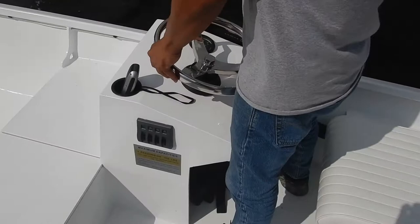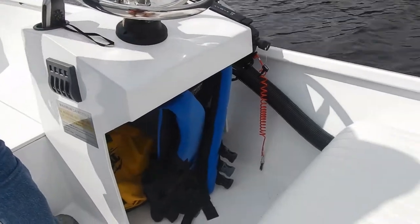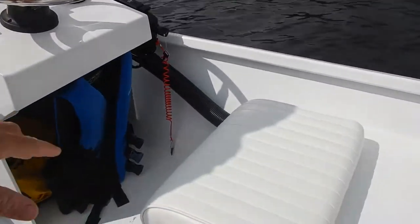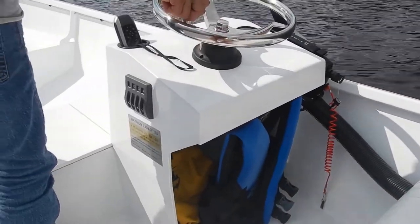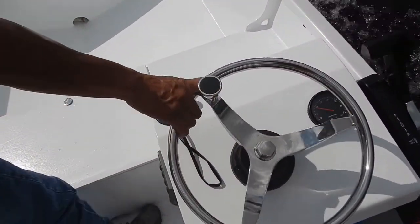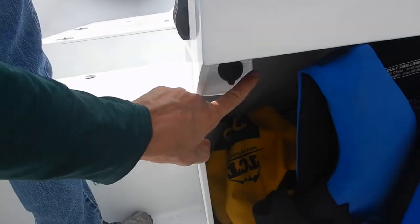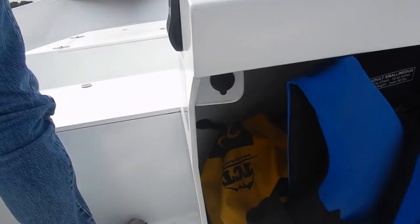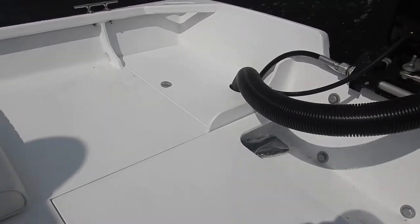We've got really nice big white pan holes all around. The console is really nice and comfortable — we've got a little custom-made seat there. RPM and tach, a little cupholder to put some gear. We've got VHF, a USB port. It's a very simple setup, quite effective. Nice platform in the back to stand on.